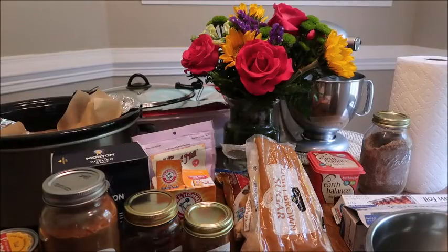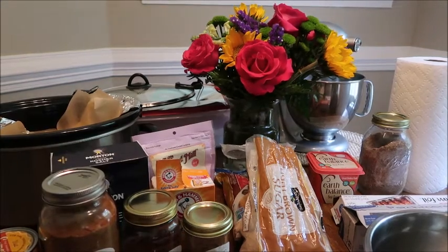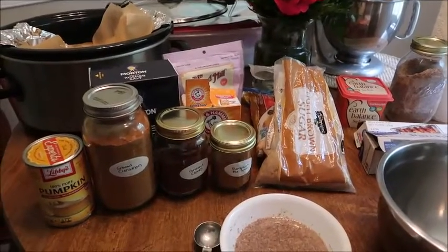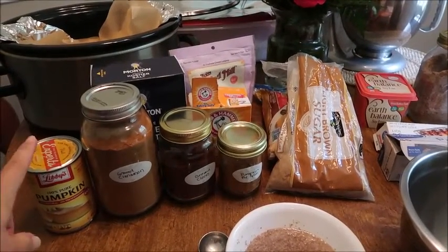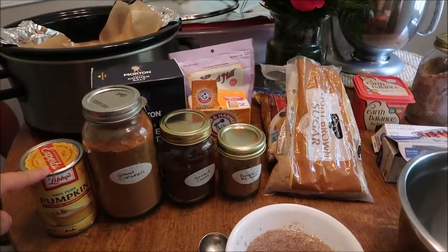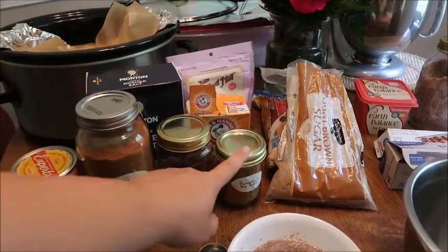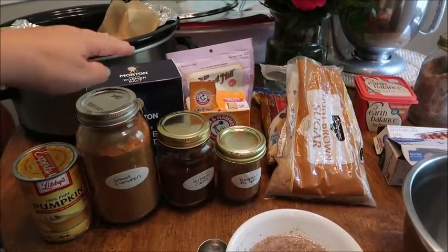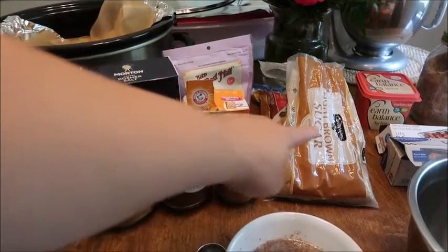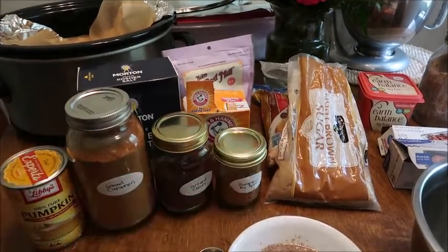Here are our ingredients — and those flowers Trey sent to Brianna get to enjoy the tabletop setting. We have our pumpkin — you want pure pumpkin, not pumpkin pie mix. Ground cinnamon, ground cloves, pumpkin pie spice, salt, baking soda, baking powder, and brown sugar. I actually need a lot, so I have a little tiny bit left in one bag and a big bag behind it.